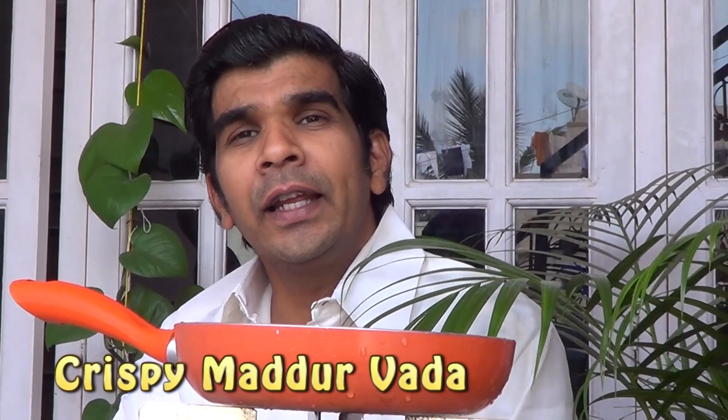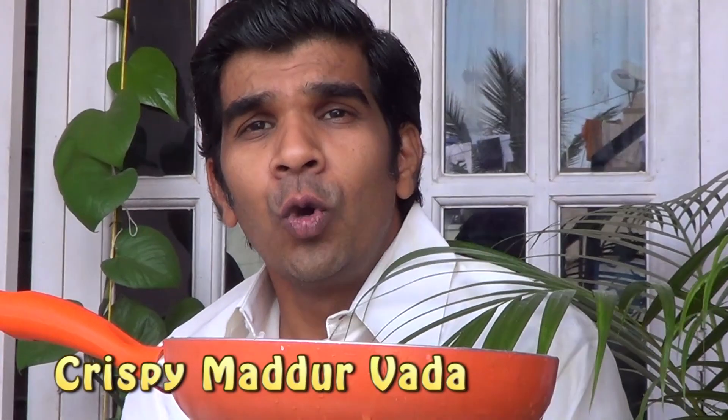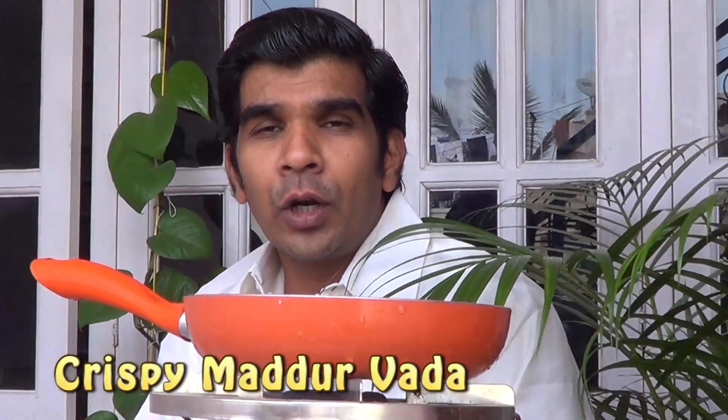I am learning a lot about this. We are doing and talking about this with Madhuur Vada. Madhuur is located in Mysore, but in Mandi. There are many recipes in Madhuur Vada.